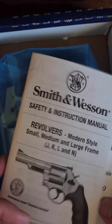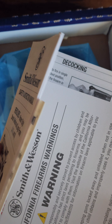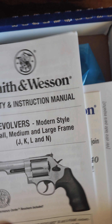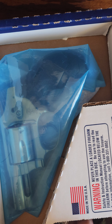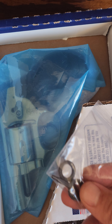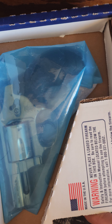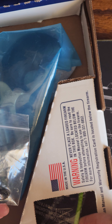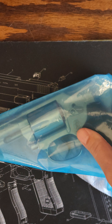With most firearms you get your typical owner's manual, an NRA discount card, just generic paperwork. Obviously a standard Smith & Wesson cardboard box, comes with those keys for the Hillary hole lock, and the lock that comes with all of them. But let's just go ahead and get it out — that's all we want to look at.